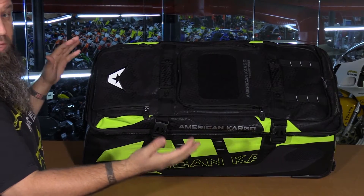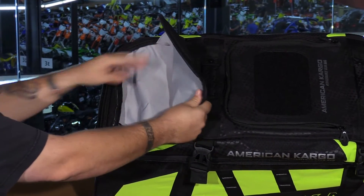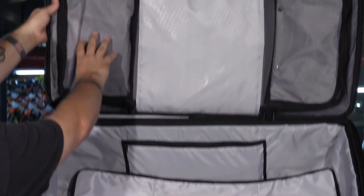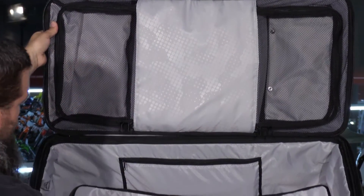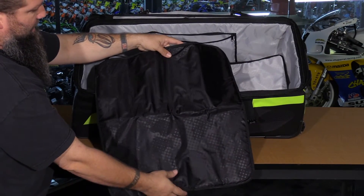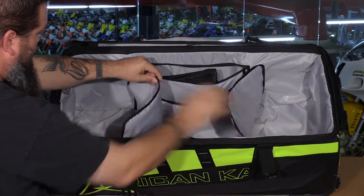The bag has seven compartments total and offers 8,000 cubic inches of storage. There's a place to hold your paperwork, a key ring, and storage for whatever else you need. This suitcase-style design has a lid that flips open to reveal two mesh-lined compartments for your wet or sweaty gear, keeping it separated from the rest of your stuff. The bag also comes with a 22-inch by 22-inch padded changing pad so you can stand on it and keep your feet clean while taking your boots off.